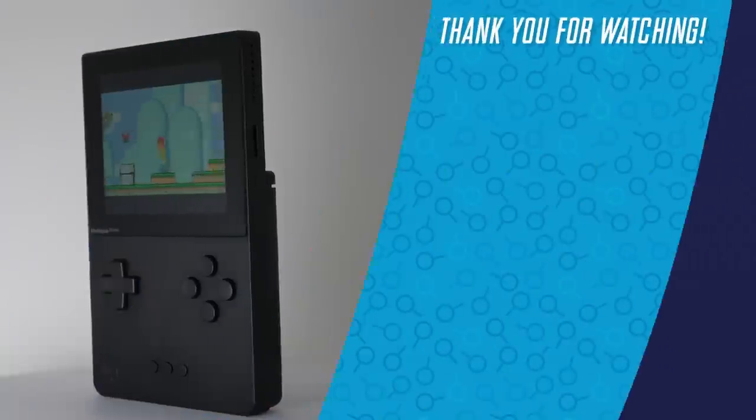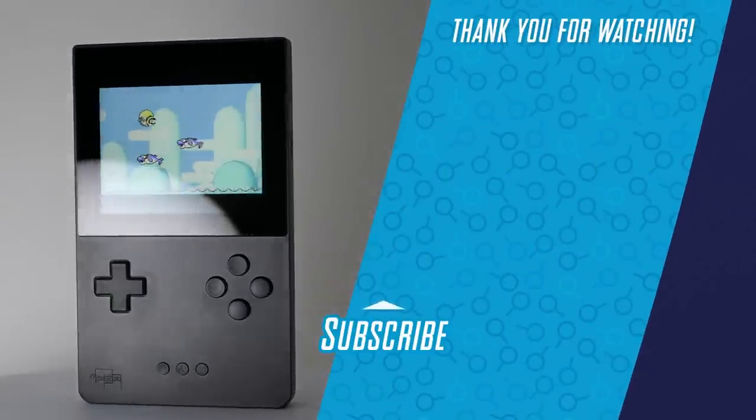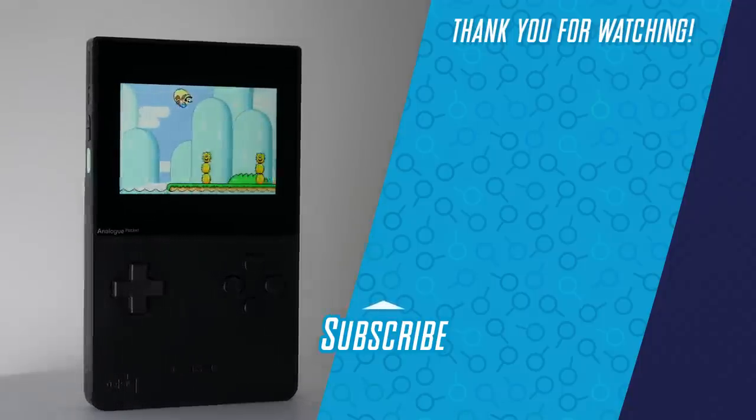And there we have it — our review of the Analog Pocket. Thank you so much for watching, and of course make sure to click that subscribe button and ring that bell for more on the Analog Pocket and everything else gaming too. We'll catch you later, bye everyone!